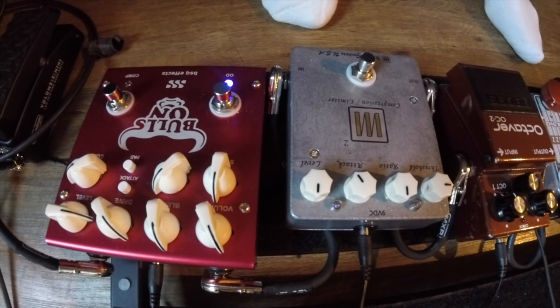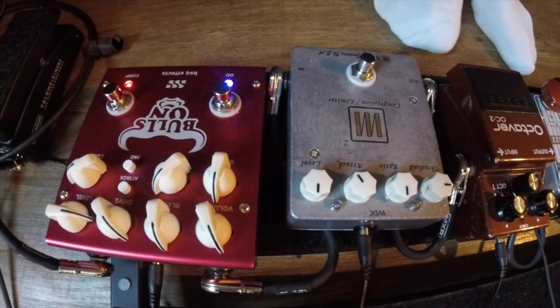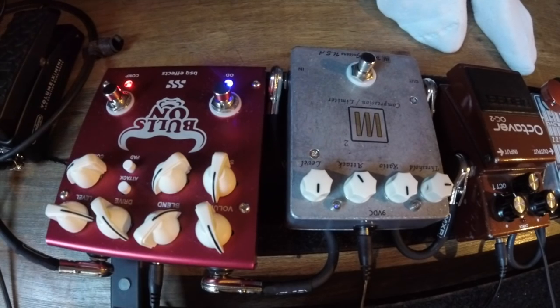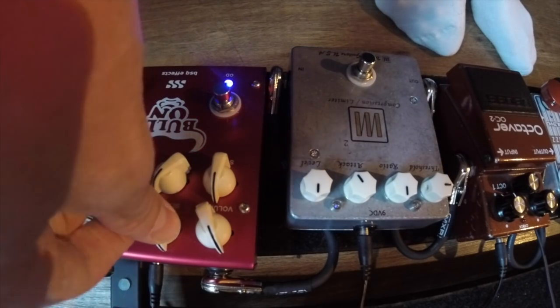That's the overdrive in the pedal. Now with the compressor. And then there's a blend between the two, so you can go more overdrive and less compression, or more compression and less overdrive, and then blend through.